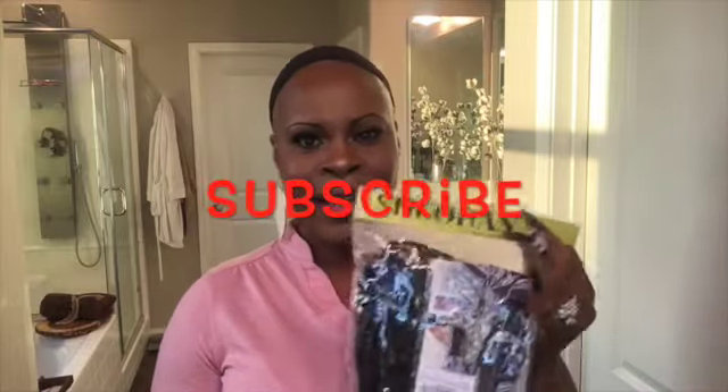Hey y'all, welcome back to Taylor Eternal. I'm Jamie. Got another wig review for you guys — this is another wig I ordered off of Amazon, and I wanted to show you guys because this is bomb. Y'all might not like this but I love it, so I had to share it.